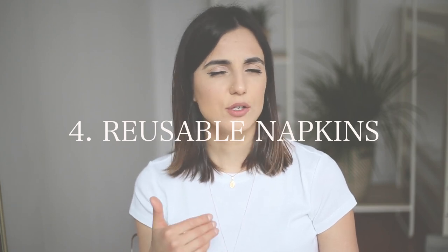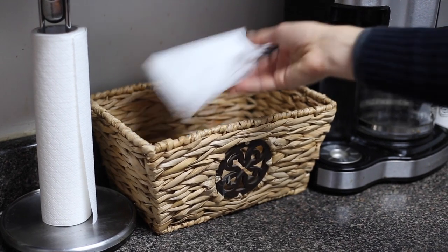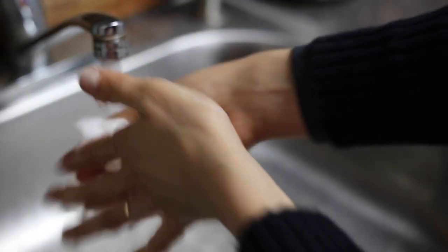We try to avoid paper towels on a daily basis, though I still keep some for things like oil spills or when the kids get extra messy. For regular daily use, we try our best to use reusable napkins. You don't need to buy those either — just repurpose an old bed sheet, cut it into pieces, and you have perfect napkins to dry your hands after washing them in the kitchen.